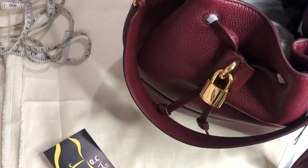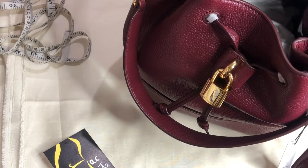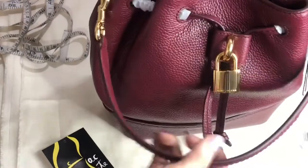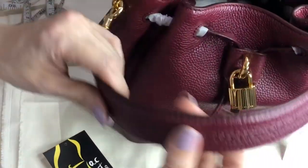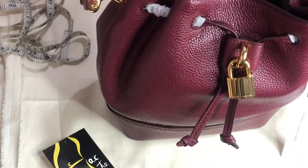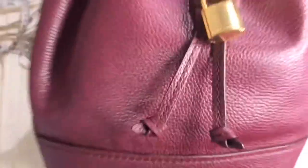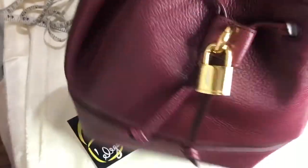Marc Jacobs has a lot of trendy crossbody straps you can swap in. The color of this bag is mulled wine — a maroonish, dark berry color. It's a bucket bag style.